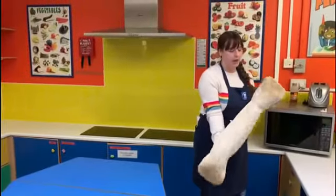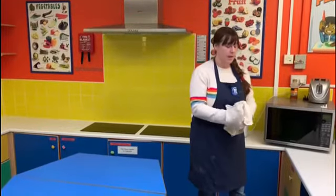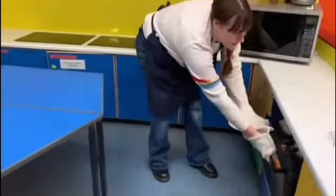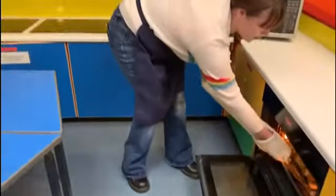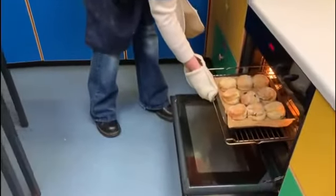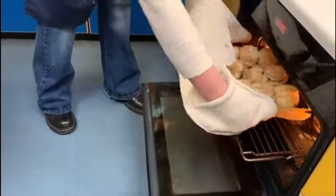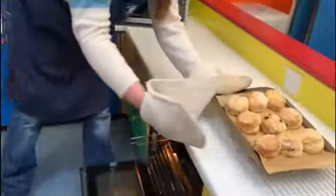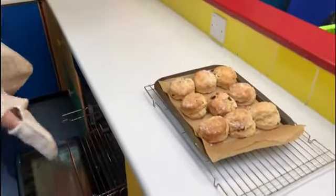Oven gloves on again — it is going to be really hot in there, so this is probably a job for grown-ups. Opening up and having a look — this is very exciting. Perfect! They look lovely. I'm going to pop these onto a cooling tray and they're going to need to cool for a few minutes before we touch them.